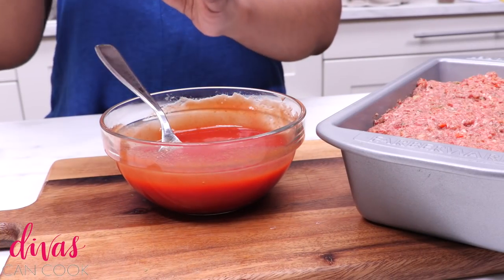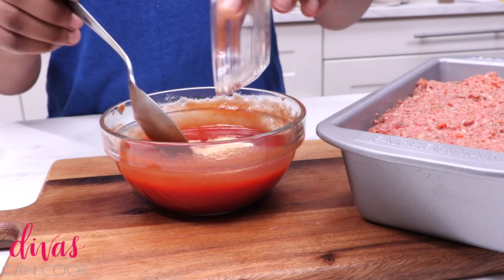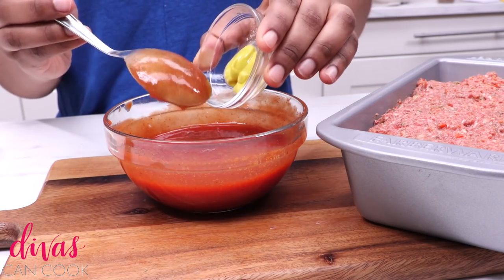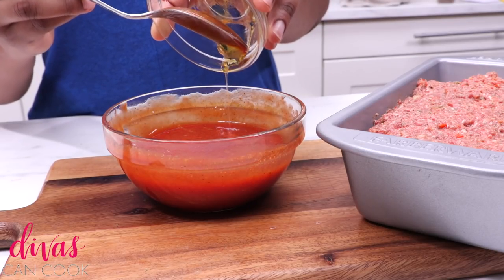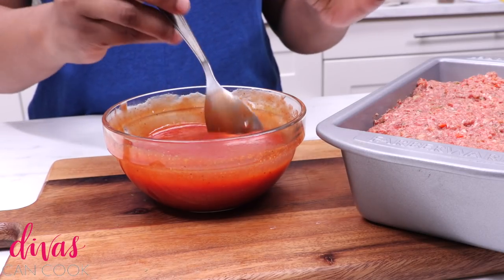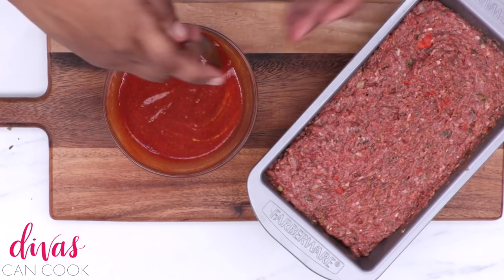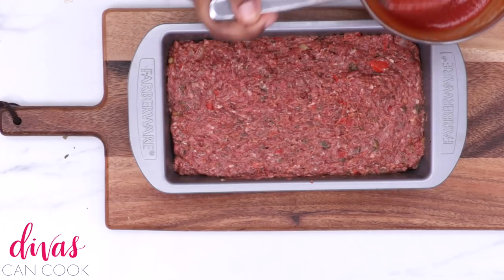Now we're going to make a sauce to go on top. I have some ketchup and tomato sauce in a bowl. Next I'm going to add in some brown sugar and some spices to get it tasting really good. Then a little bit of prepared mustard for some tanginess. A little bit of honey because that's what my grandma said to do. And a few dashes of liquid smoke — I like just a little faint smokiness to it. And that glaze is done!